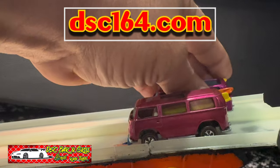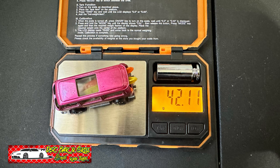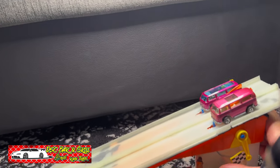Video is sponsored by DSC164.com. Kind of nervous about this one. The rear loader weighs 42.11, the other one 40.17. Surprisingly, the rear loader is heavier.